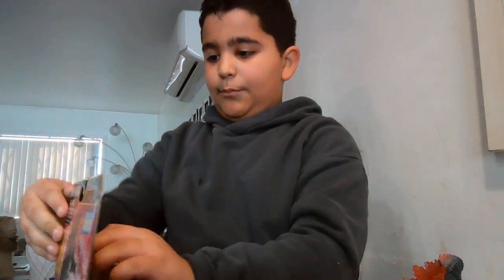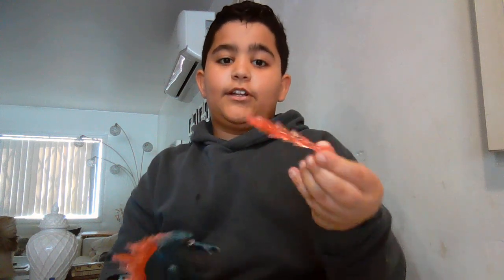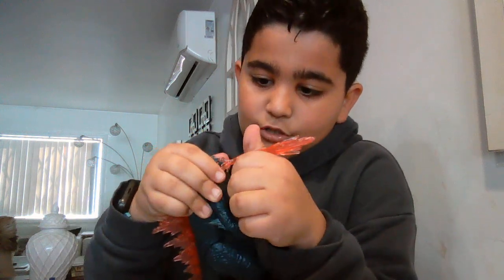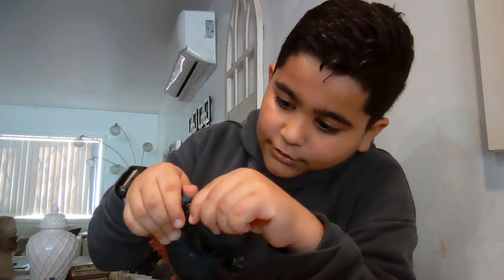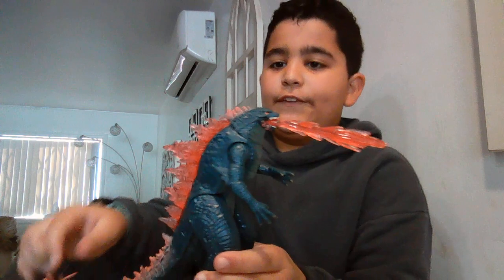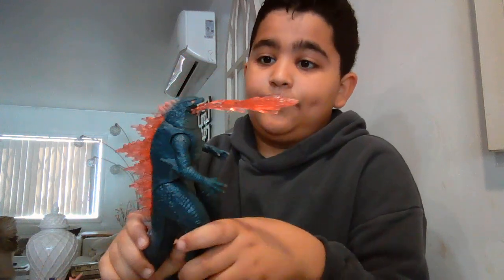Now accessories - this figure only comes with one accessory, which is the atomic breath piece. I'm not quite sure about how you put this in... you put it in just like this. There's a hole on the top of the mouth. When it's in this pose, I think it looks awesome - I mean, we all do really.